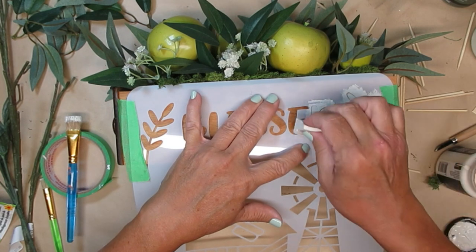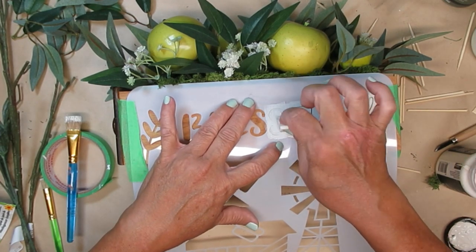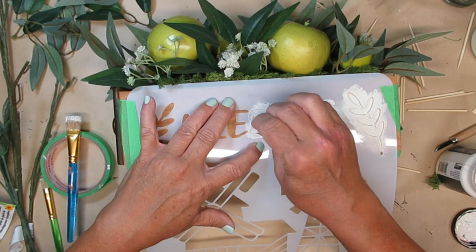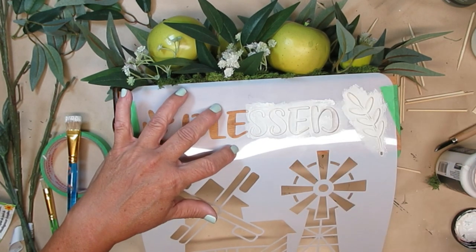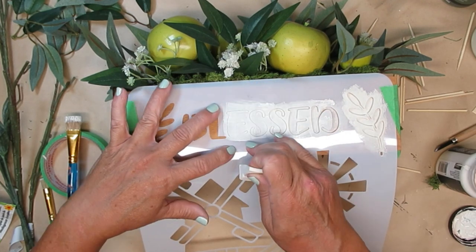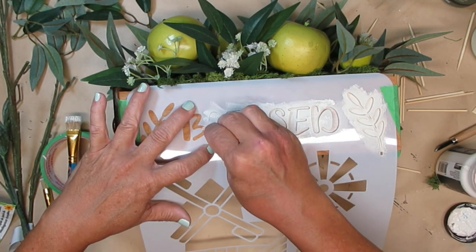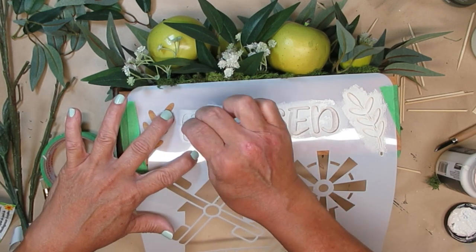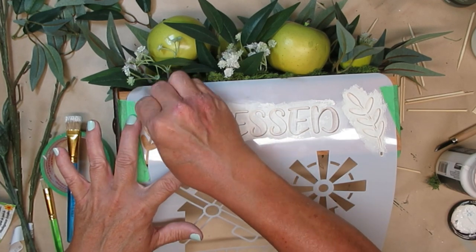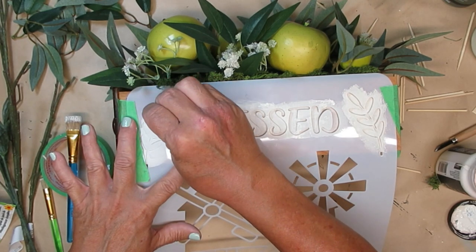Once I had the arrangement done I thought it needed a little something else, and I know I said I wasn't going to paint it but I'm not painting the whole thing. I'm just going to put the word 'blessed' and these two sprigs on the side of the drawer using the same parchment color paint I used for the first pumpkins, and I think it turned out really pretty — not over the top, just a nice subtle way to decorate the side of this drawer. If you're wondering where I got this stencil, I got them in a pack of 12 big ones for $14 — it's called BB Craft and I'll have the link down in my description box. They have some really wonderful craft supplies so make sure you go check that out.